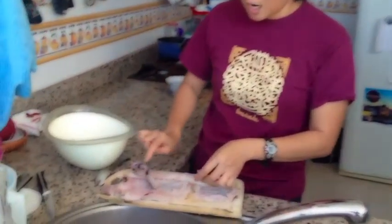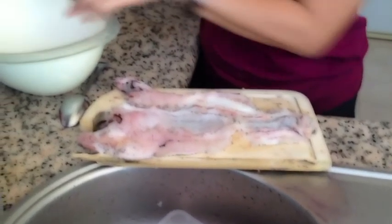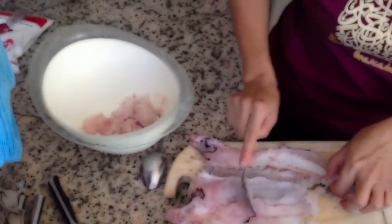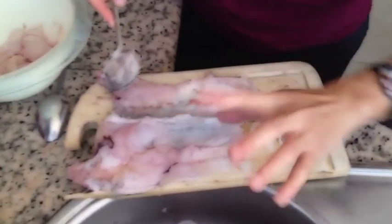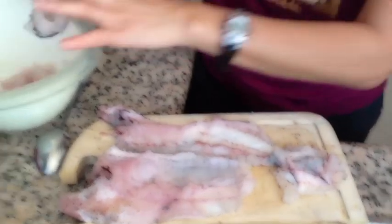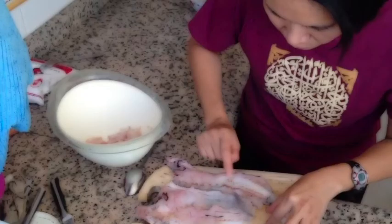So the first step is we have to take the meat out of the bone. This is the meat and fish meat. We only take this part, because the part close to the stomach is not really good. So we have to be careful. Make sure the bone is not included. So this is only the fish meat.